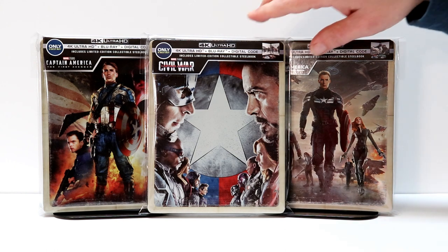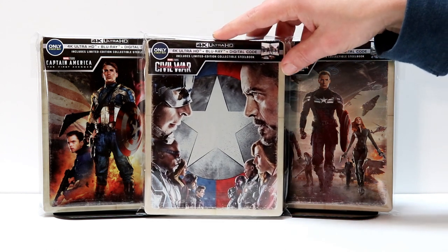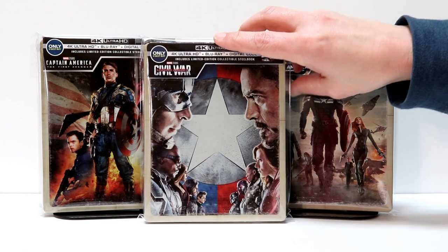I've got the Captain America Civil War steelbook placed inside this protective bag. I do purchase these bags from Amazon — I have a link below. These do help prevent your steelbooks from getting scratched and fingerprints. So if you'd like to check that out, please do.